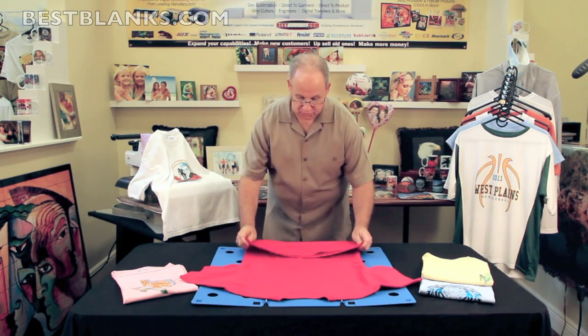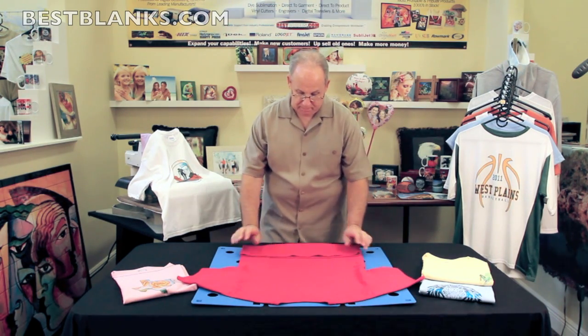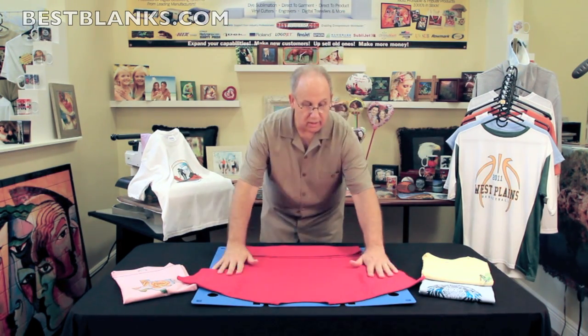I'm going to show you how this works. It's very simple. You take your t-shirt, you align it to the top of the flip fold. If you have extra length, fold it up to the bottom of the flip fold and flip.